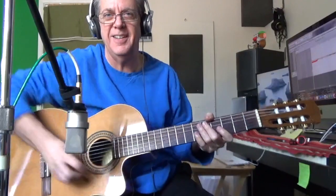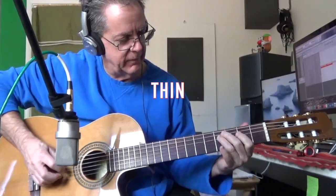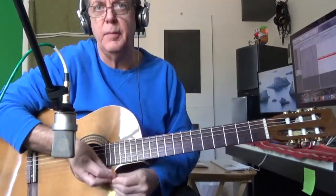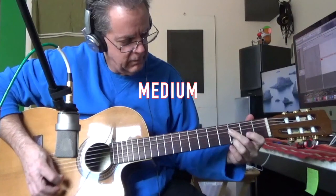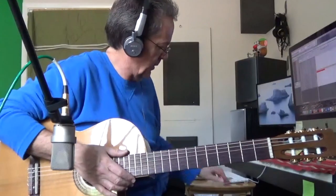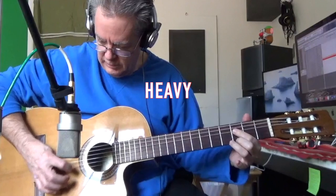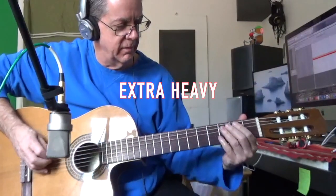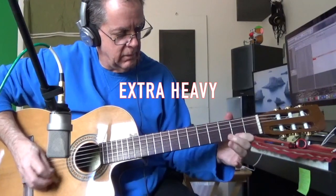Let's do a quick summary again on this guitar pick thing. It's kind of fascinating. This is the thin guitar pick. Medium guitar pick. Heavy guitar pick. And the extra heavy guitar pick. So which one is your favorite and why? Thank you.